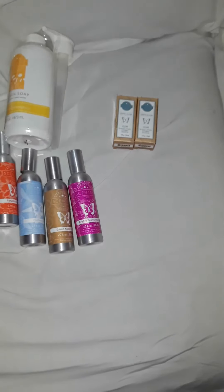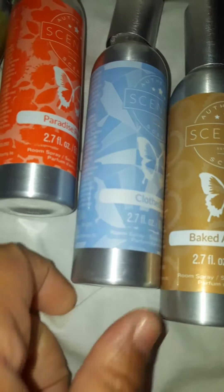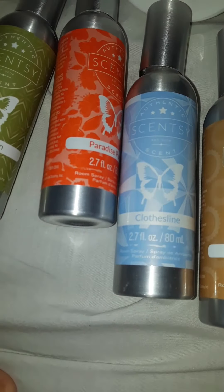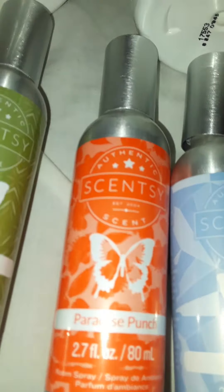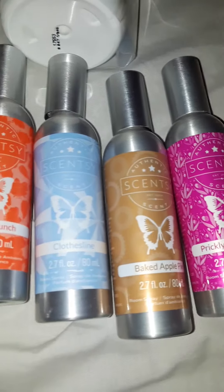I also ordered some more Scentsy products: washer whips — this is Sun-Kissed Citrus — dish kitchen soap in Coconut Lemongrass, the Clear oils I just mentioned, a Scentsy spray in Prickly Pear, Baked Apple Pie, Clothesline — which gives you that fresh clothes on the line in summer and springtime smell — Paradise Punch, and Amazon Rain.